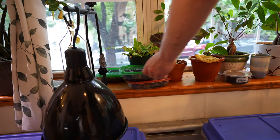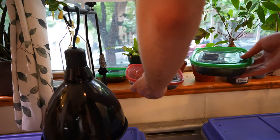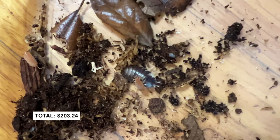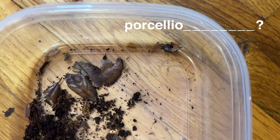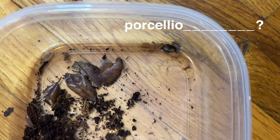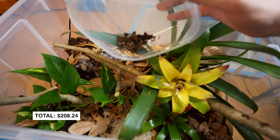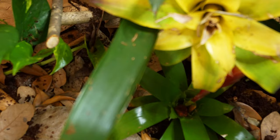For isopods, I've got the powder orange, which you guys know I love. They're extremely hardy, they breed like maniacs, and they do really good work. Now I've got this mystery species that I thought was dairy cow — I'm wrong. They're some sort of porcelio, I think — I just don't know the second word. Chime in, I'm always down to learn. And of course, springtails — they look like jasmine rice, they're absolutely tiny, and they do incredible work. I like to let the setup sit for at least two weeks before adding the animal. This will let the plants root themselves and let the cleanup crew get established.